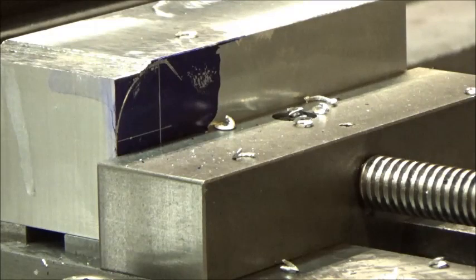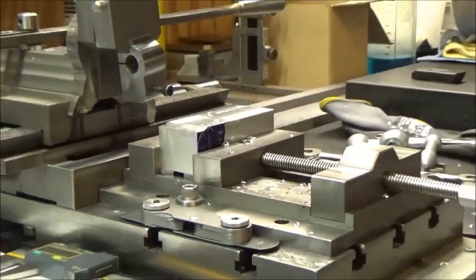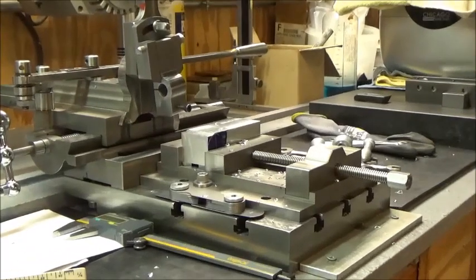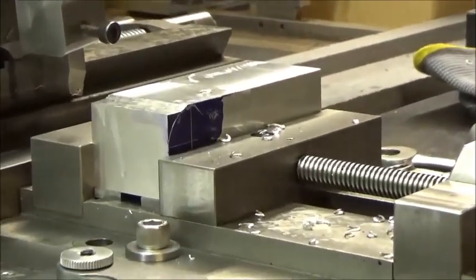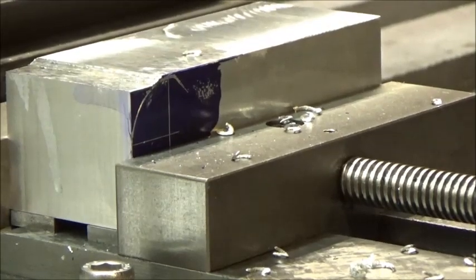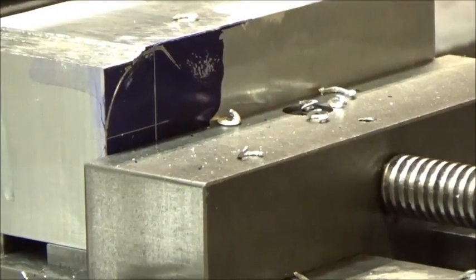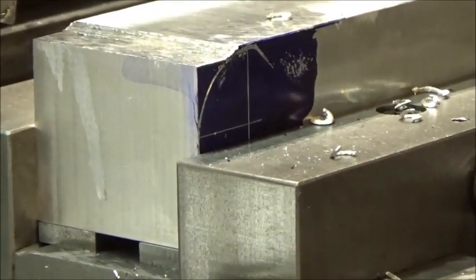We're gonna rough out a radius here with the hand shaper. We have our hand shaper here and we've got a piece of 6061 chucked up in the vise. We're gonna take some light cuts and rough this out, and we may just finish the radius on the belt sander. We're gonna get down close to the line if we can — I've got it marked out. Here we go.